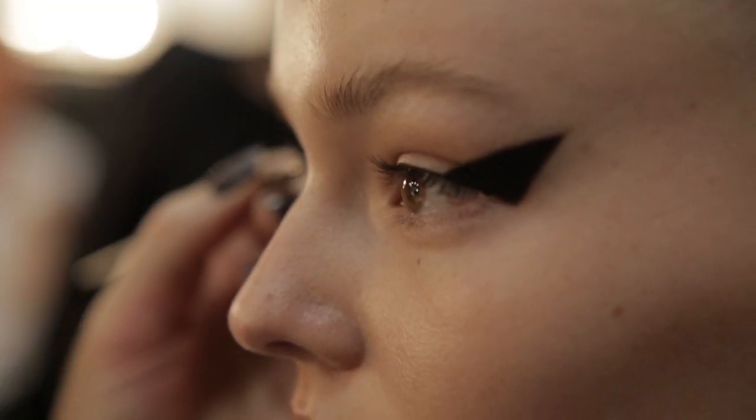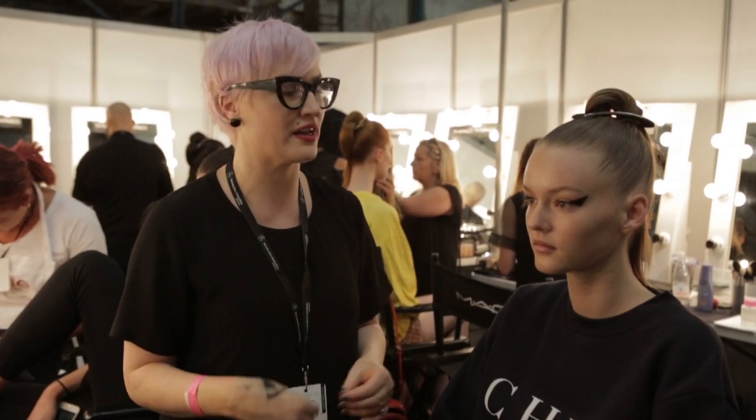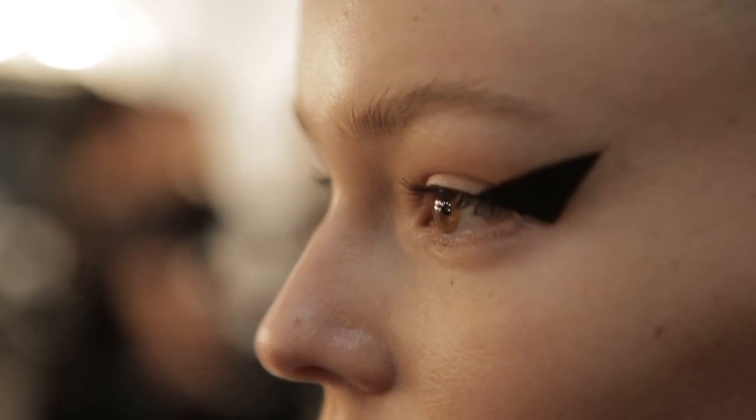The skin is left bare if we can — just moisture added where we need it and a tiny bit of concealer if needed. But as you can see, she's got beautiful skin and we're just trying to let the girl shine.